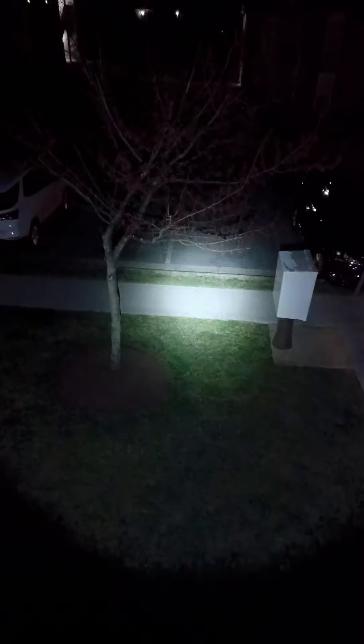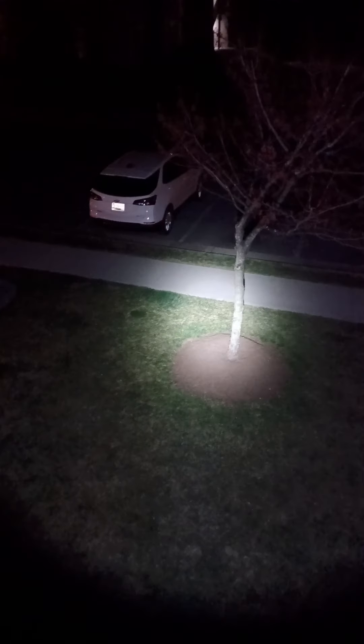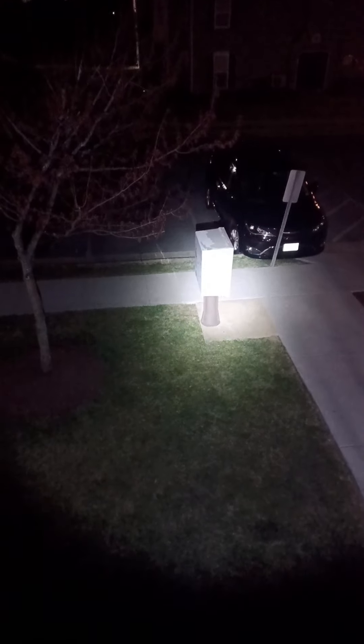Here I'm stepping onto my deck for a second. Here's the flashlight on — you're able to get a lot of illumination from it. This is about 30 feet away from the target.